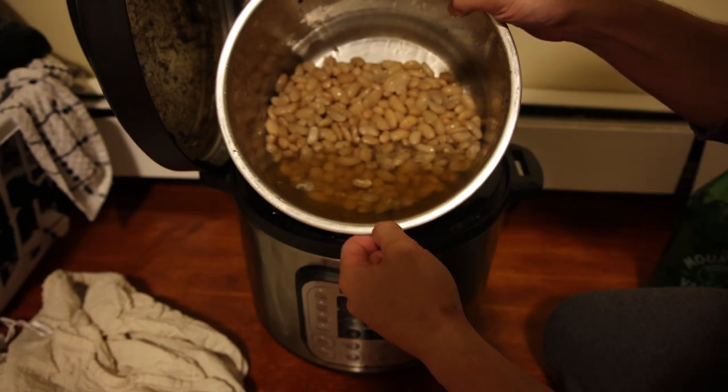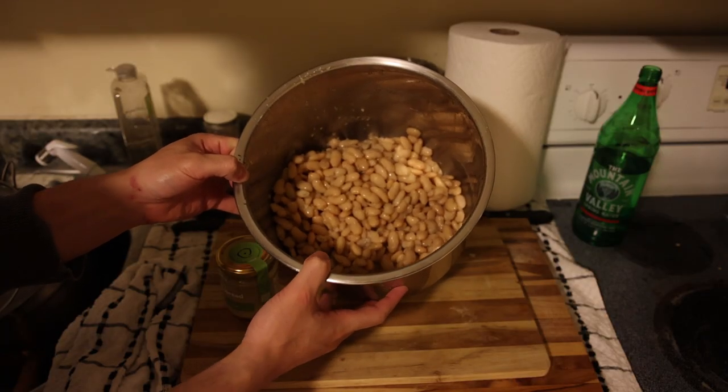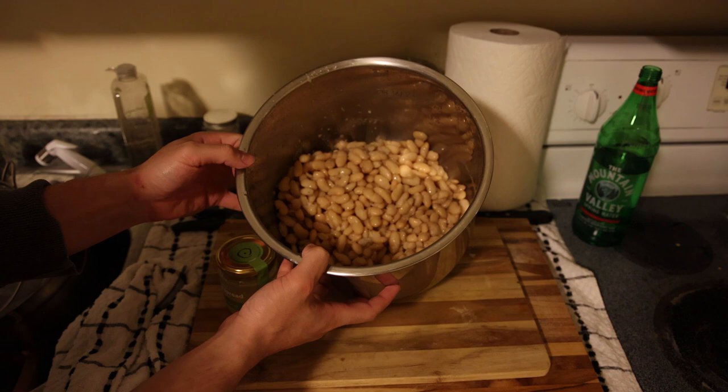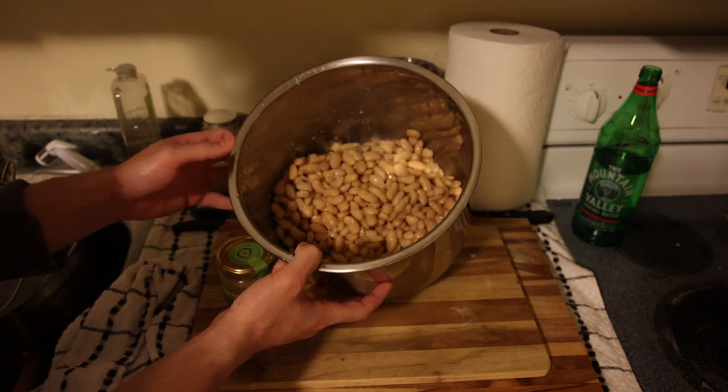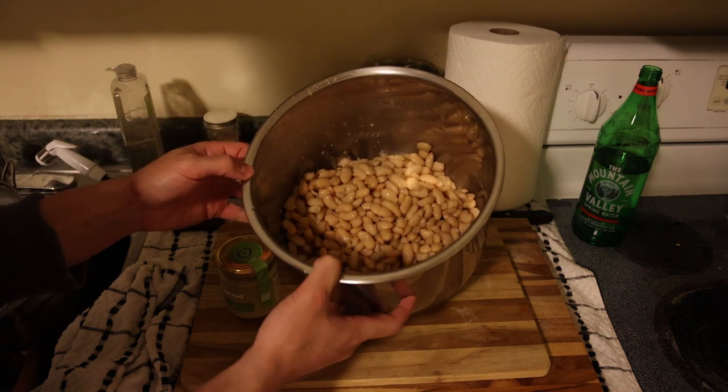Nice, soft, and creamy — and I've had these plain just like this out of the Instant Pot, guys. They are absolutely delicious, an awesome addition to any meal. You can keep these in the fridge for about a week; definitely wouldn't leave them out on the counter as they kind of go bad after a day or two depending on how hot it is.